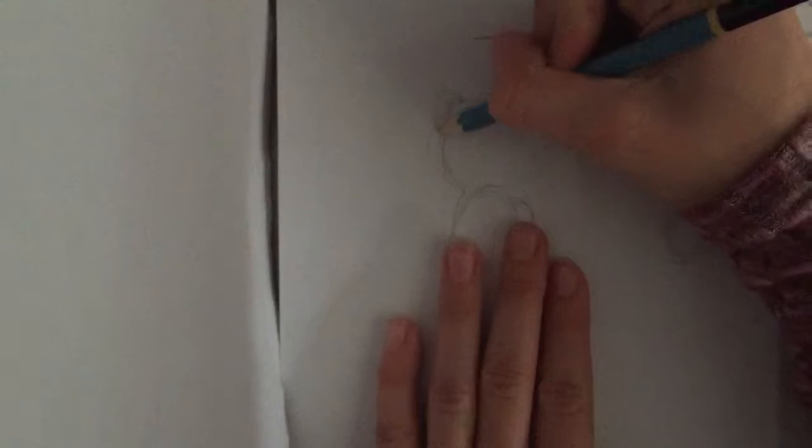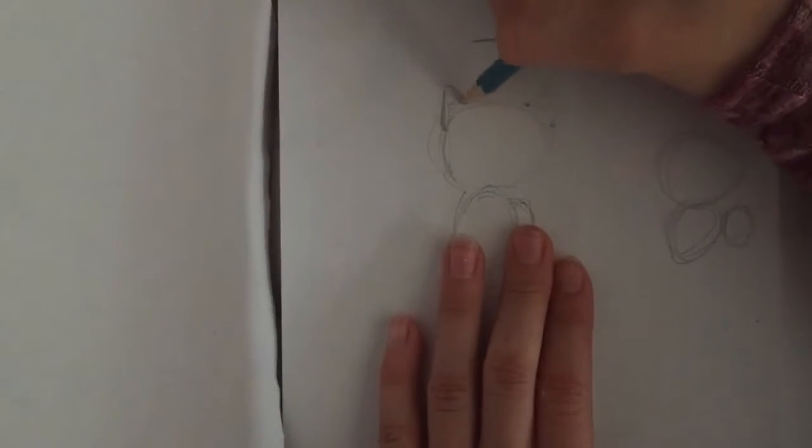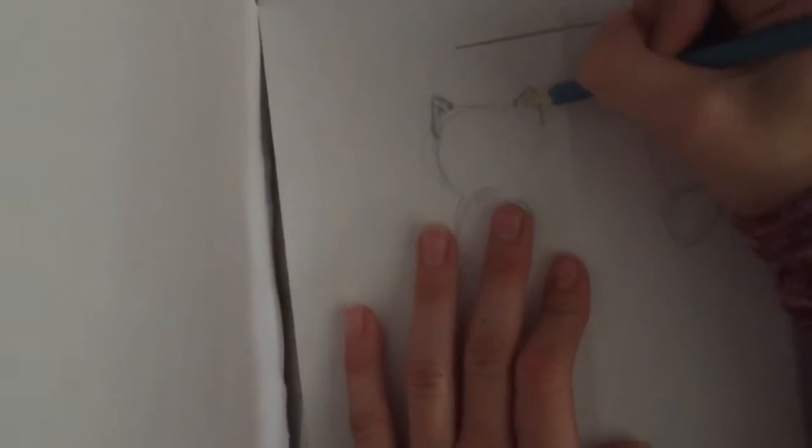Now we're going to be doing the ears. Make sure you don't press too hard so that if you mess up you can erase it. Add cat ears here and here. You can also rotate your paper if you need to help you.